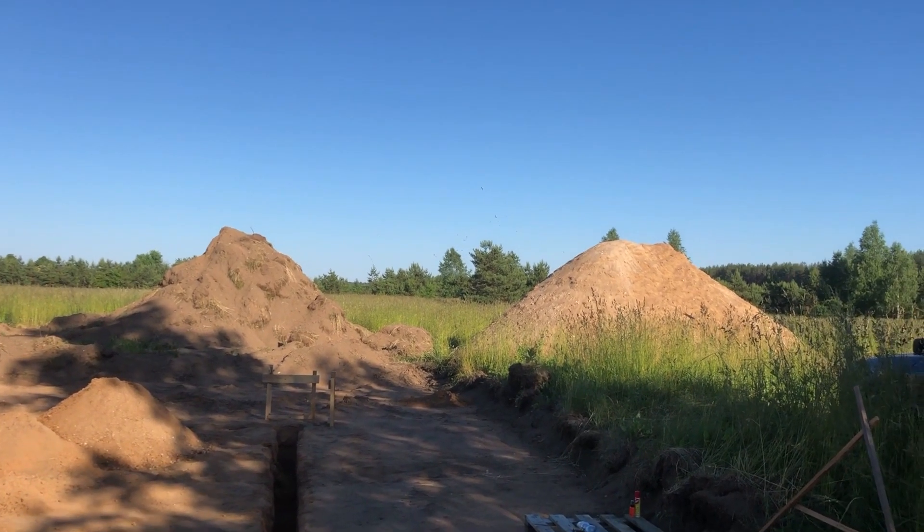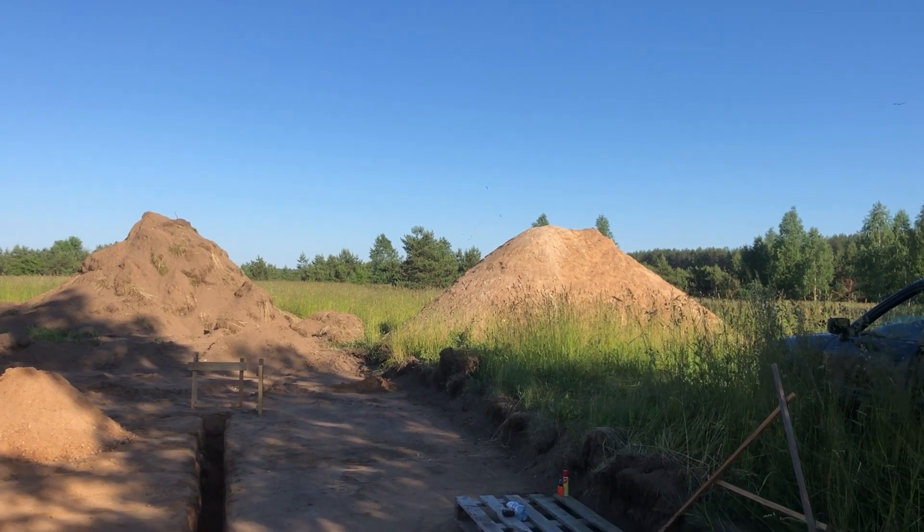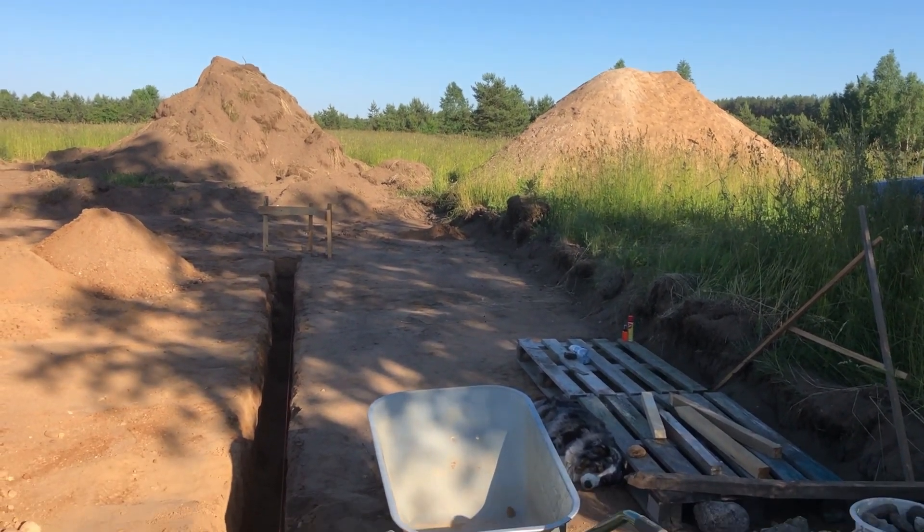By the way, this pile of gravel was dug by the same excavator on our property, so the cost was less than 100 euros for approximately 40 cubic meters of sand. Quite a bargain!